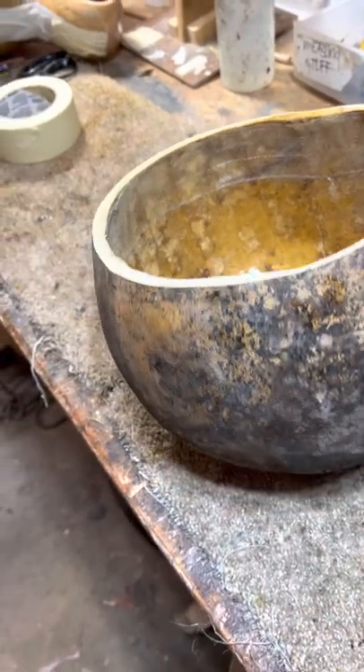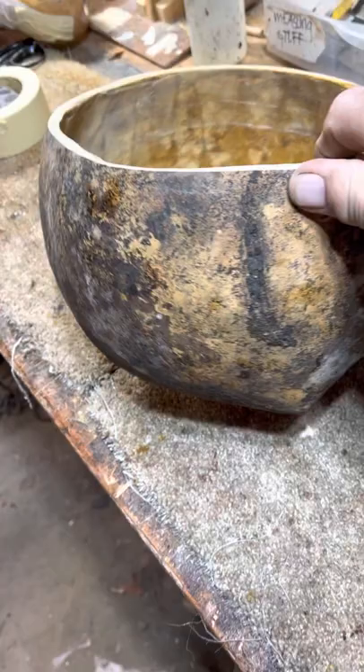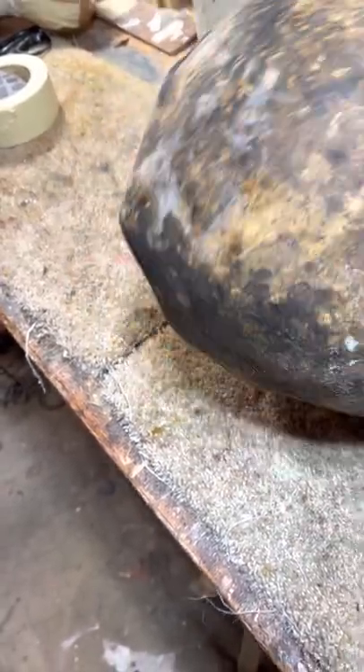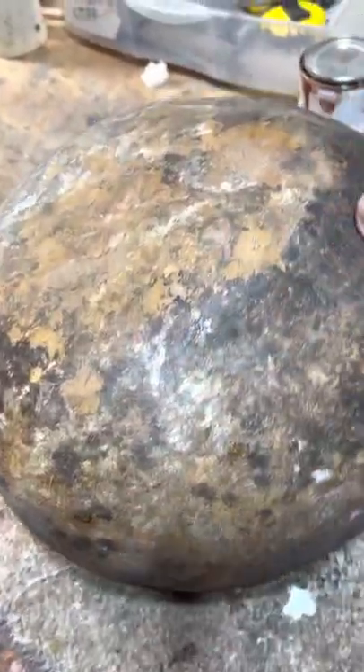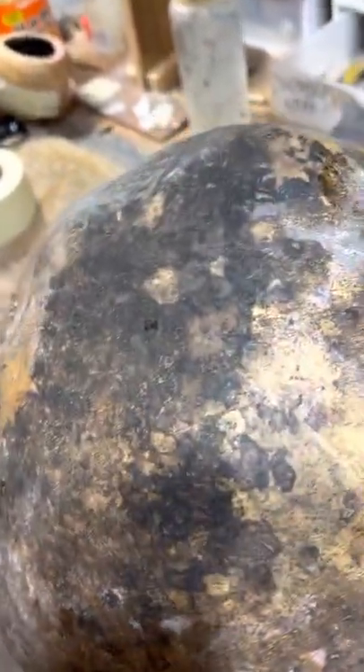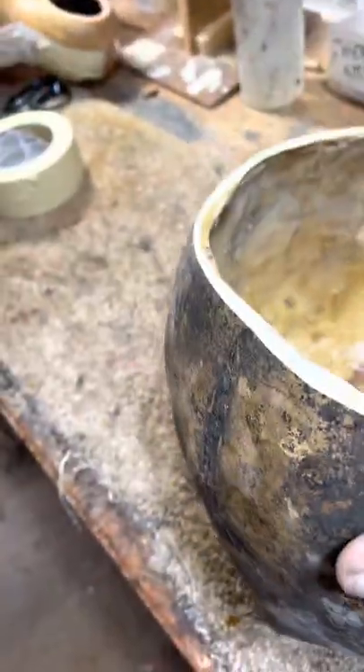This is a gourd I picked up over in East Georgia, and this is the natural way they come out of the ground. This is pretty nasty, pretty crusty. This one has a goiter on it, for lack of a better term. Got a bump there, got a bump there. I love these kind of gourds.